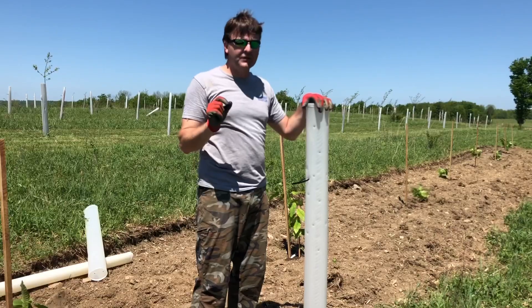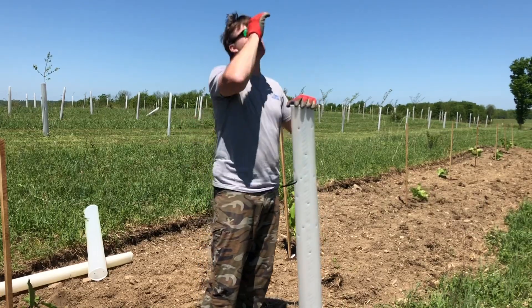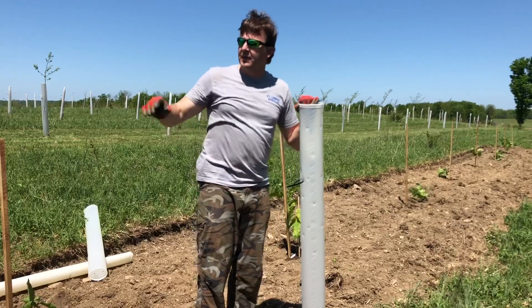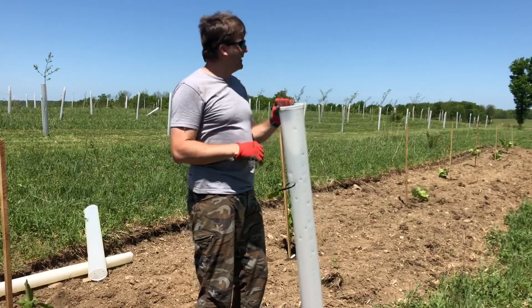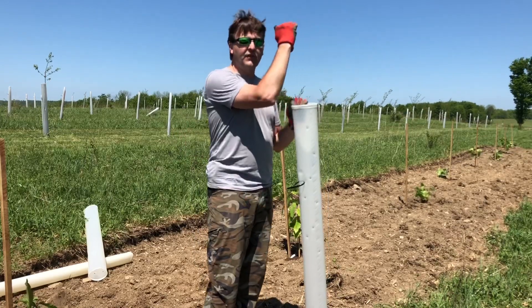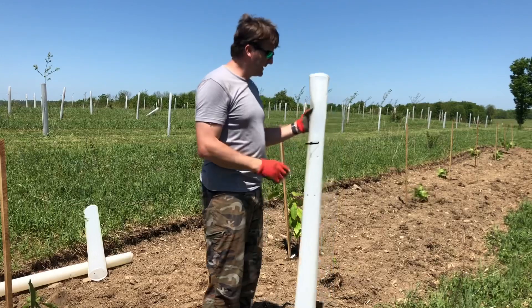The reason I purchase five-foot is I like being able to look down into the tube. With a six-foot tube I can't see down — I'd have to lift it up every time or drive a vehicle alongside and peer in. I buy five-foot, and if I have a significant problem with deer topping off the trees, I just add another 18-inch section that overlaps by six inches later on.